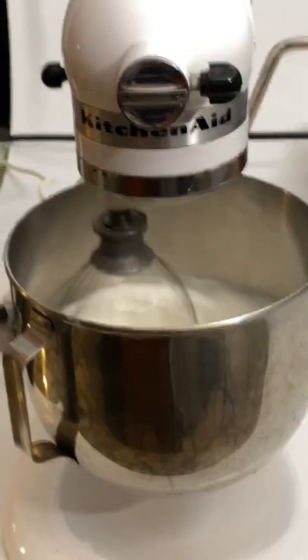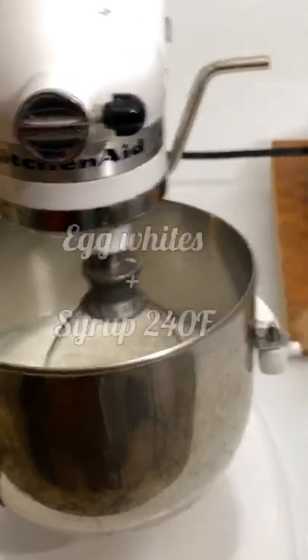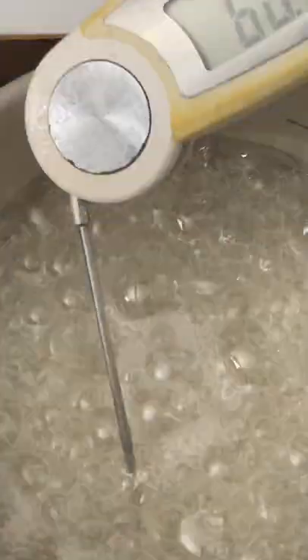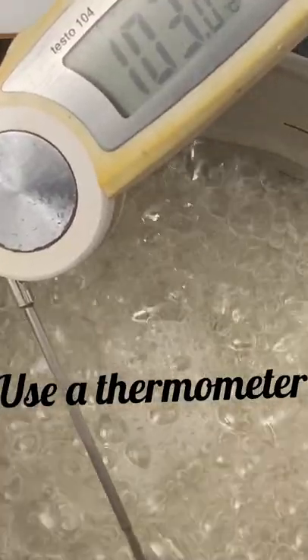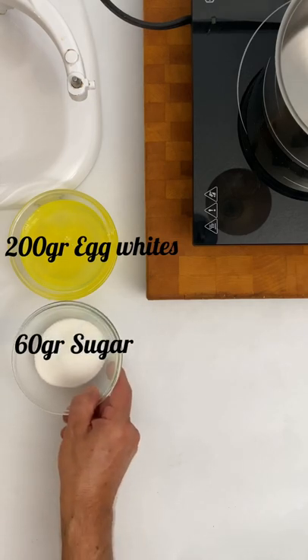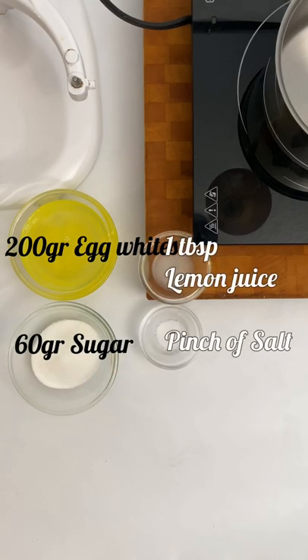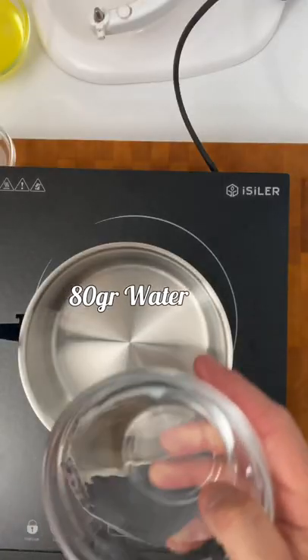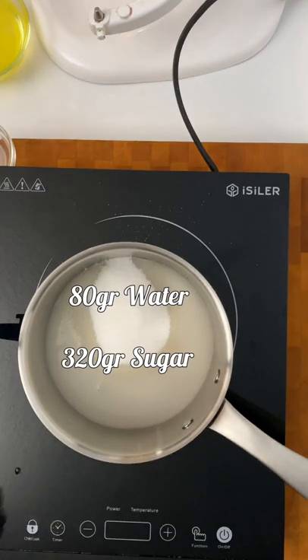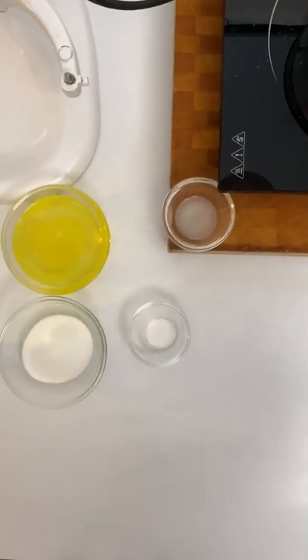The Italian merengue is the most difficult. We cook the egg whites with a syrup at 240 degrees. The use of the thermometer is very important. The formula I use is: for every 200 grams of egg whites, we add 60 grams of sugar as we do in the French merengue. And for the syrup, we boil 8 grams of water with 320 grams of sugar until reaching 240 degrees.